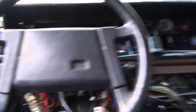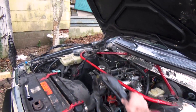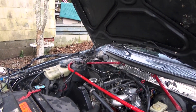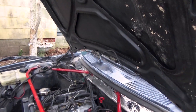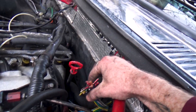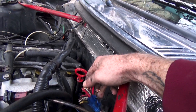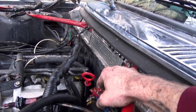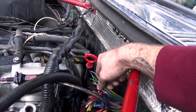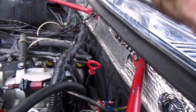Everything is in place except over here in the engine compartment, where I have these two harnesses to plug in. I had to cut the wires when we took everything out. I did the smart thing and figured out which wires on each of these two segments go to what, making sure I had the right harness on the right side.